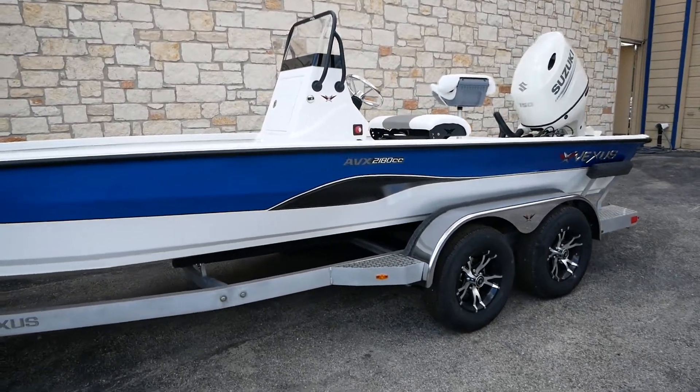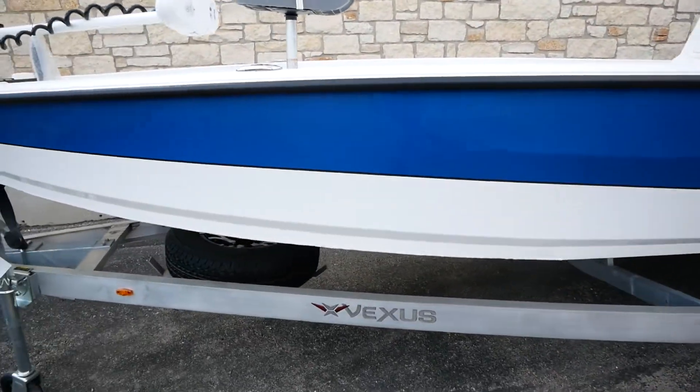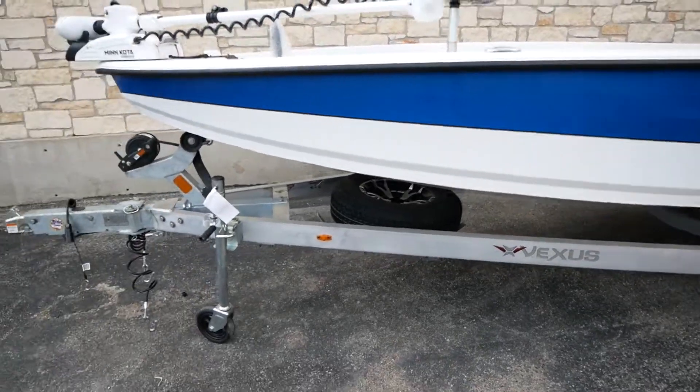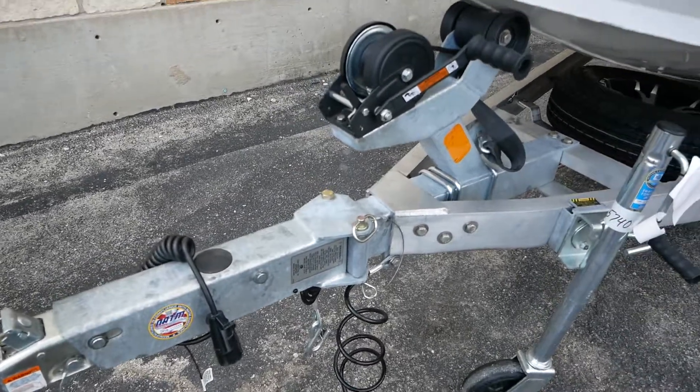Beautiful looking boat. You got that blue, black, and white. The tandem axle trailer does come paired with the Vexus trailer, and it's going to have a small collapsible tongue here so you can fit in those tight spaces.